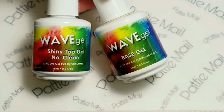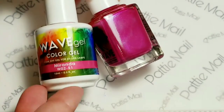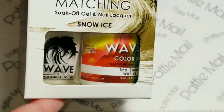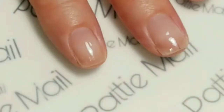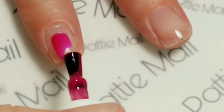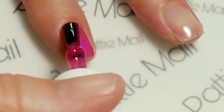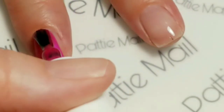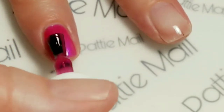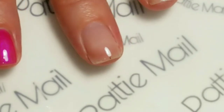I'll be using Wave Gel's Shiny No Clean Top Gel and Base Gel. I'll be using Miranda and Snow Ice. To my pointer finger and pinky finger, I will be applying Miranda. I think this color goes really well with the pink foil. And on the rest of my fingers, I'll be using Snow Ice.